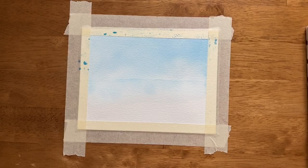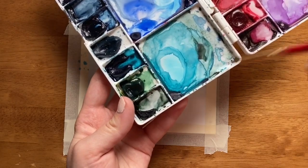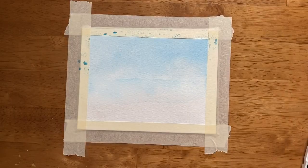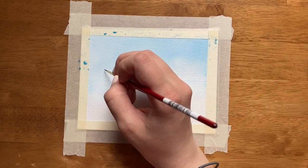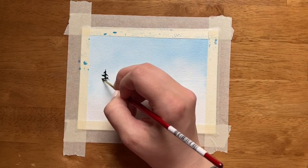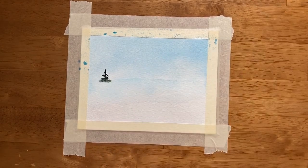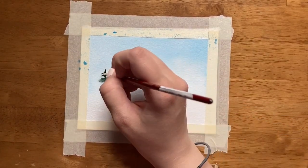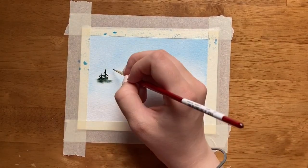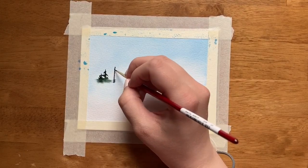Once I have the water down, I'm going to take a smaller paintbrush. For my tree color, I'm using perylene green, which is a dark, dark green. And I'm just going to paint right on top of the dry part of my paper and into the wet portion. I'm just going to paint a whole line of these little blobby little trees.